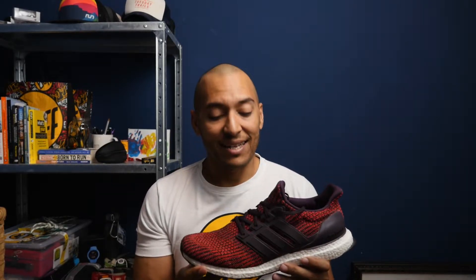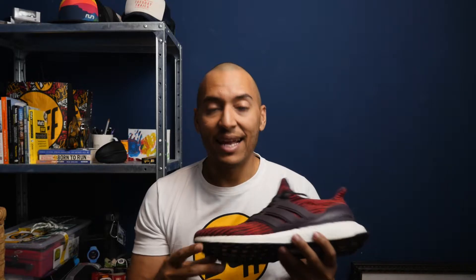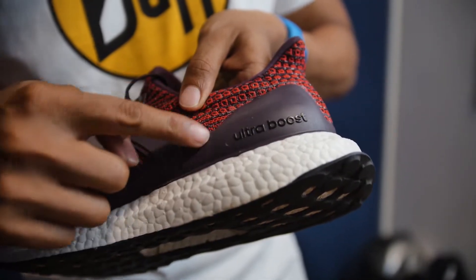Now let's talk about the all-important Boost midsole material. The one thing I really liked is that it's consistent, and that's what you really want from a long-distance shoe. Whether you're running a 5K or the 56K I ran, the shoe felt exactly the same. That consistent, cushiony feel firms up as you're running along, and that firm feeling stays the same from kilometer one all the way through — that's really the strength of this Boost material.